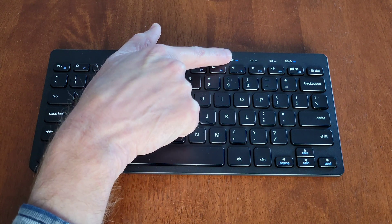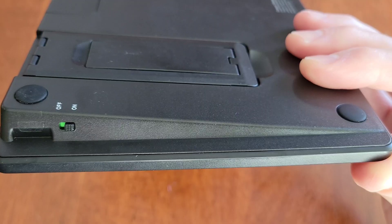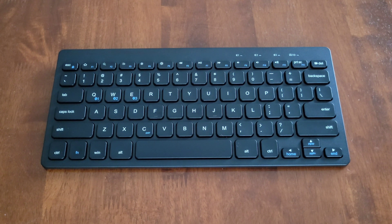Here's my opinion: for the money, this is a really nice keyboard. I like that you can hook up three different Bluetooth items to it, and it was easy to set up. When you're done, make sure to turn the keyboard to the off position to save battery power.